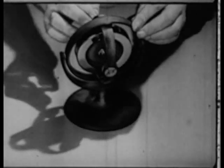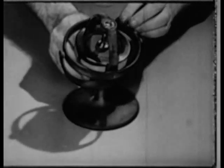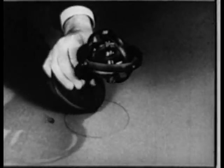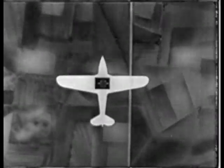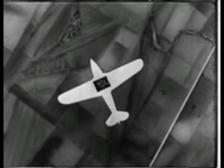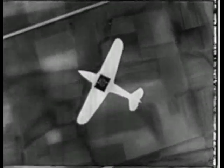The gyroscope is essentially a spinning wheel, universally mounted. This wheel exhibits a characteristic property known as rigidity. To illustrate how this property of rigidity is utilized by the directional gyro, let us observe its performance within a moving airplane. You will notice that while the airplane is turning, the rotor of the gyro remains rigid in its original position.